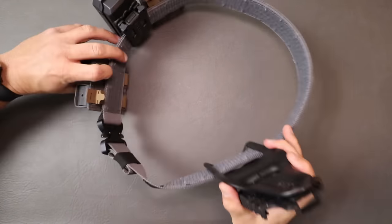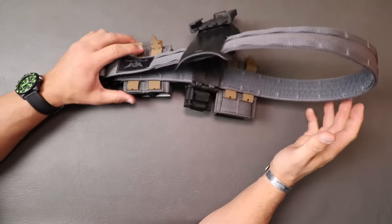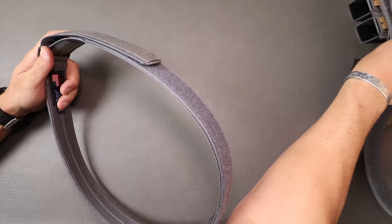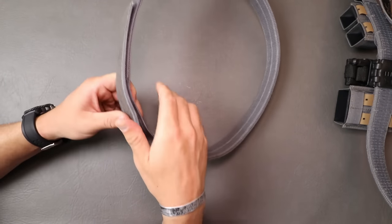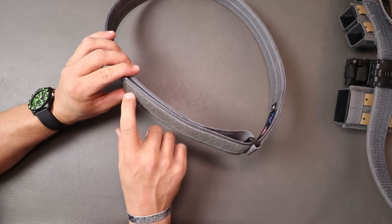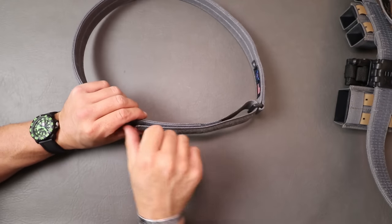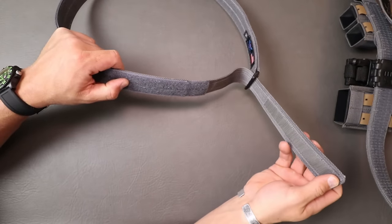Like all Blue Alpha gear, this thing is made right here in the USA, which is very nice to see in a product. It pairs very well with one of their minimalist EDC belts. There are two types of under belt you can go with — I chose the one that has the single loop pass-through, because I find it easier to loop through and pull fast and then velcro it, rather than having to turn the belt around. With the regular one that velcros all the way around itself, you have to slide it out of the belt loops and pull it off.